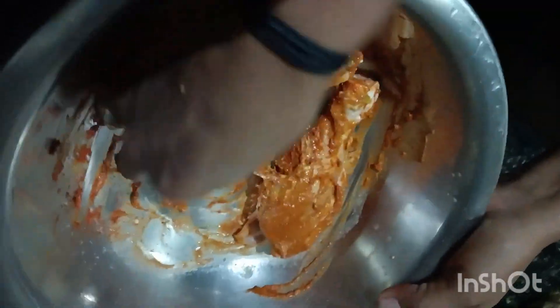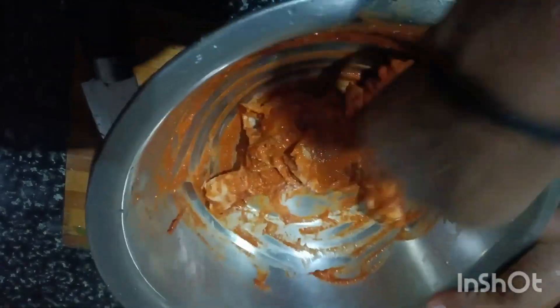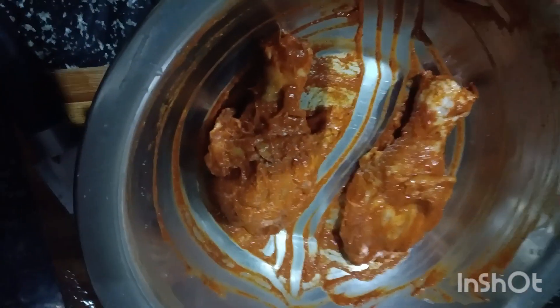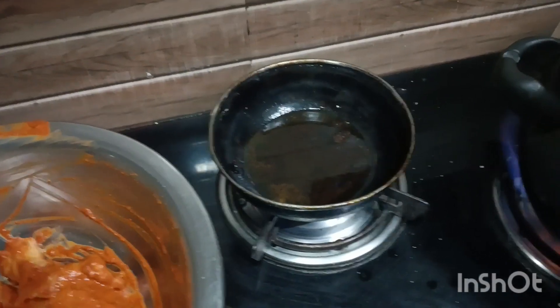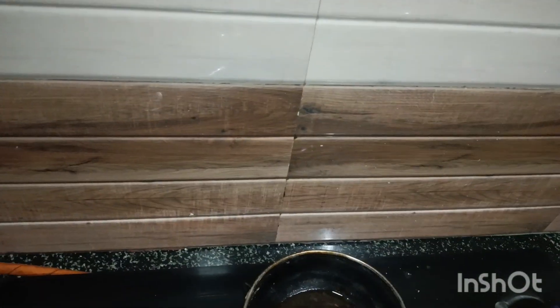Medium heat — so you can spread it in a pan. Cook for about 20 to 30 minutes. Make the pan a bit soft; I will try to spread it in the pan.